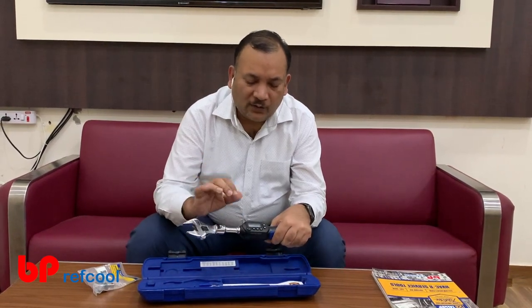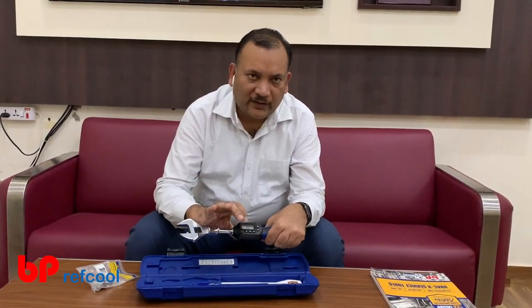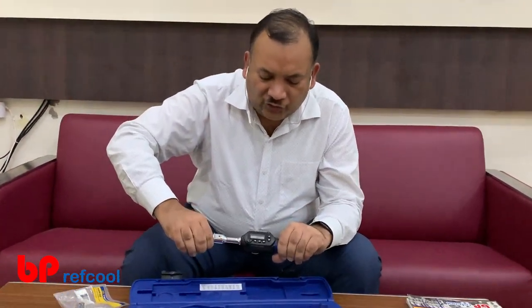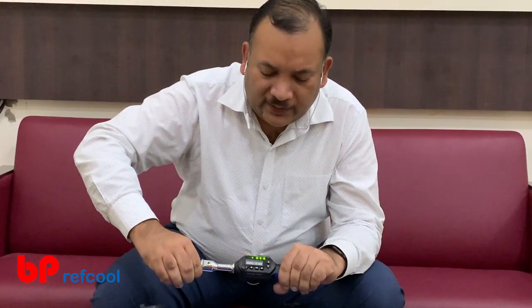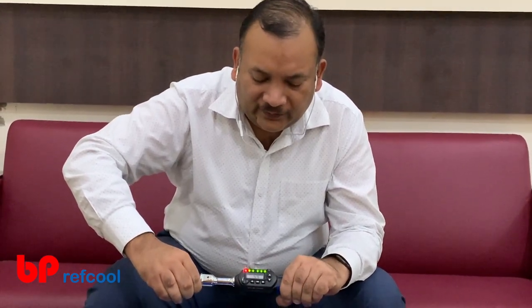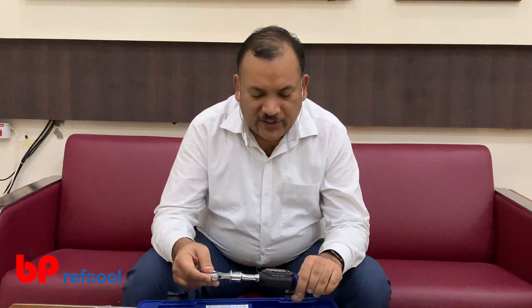For this demo I have set it to five, so I can show you. You can see it is continuously showing you the reading, and once it passes five it gives a red blink as well. So this is very easy to control, from Yellowjacket.